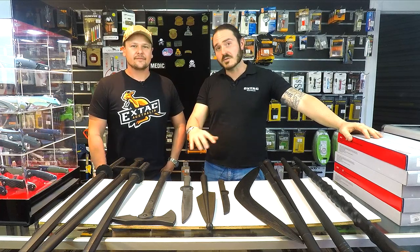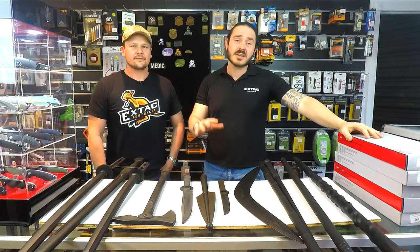Today, we're going to have a look at part two of our Cold Steel Polypropylene series. We're going to kick it off with some training knives and tomahawks.